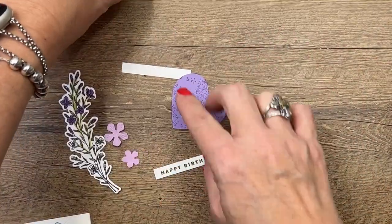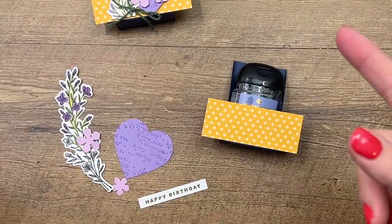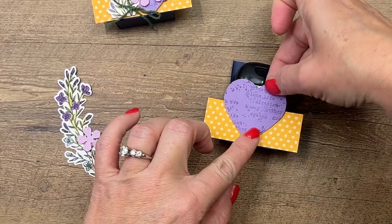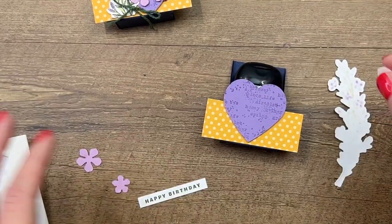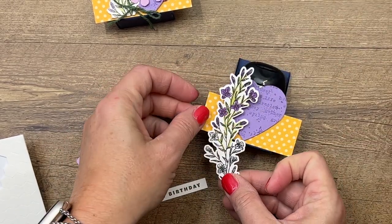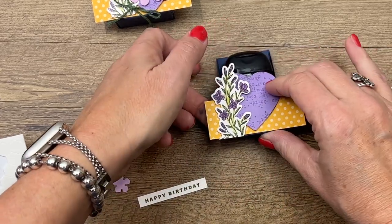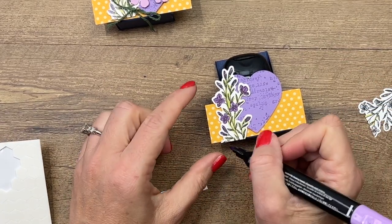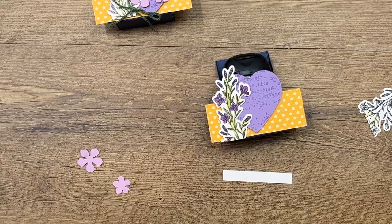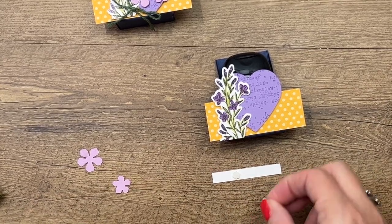I cut out two Fresh Freesia flowers — Fresh Freesia is a color that is retiring pretty soon — using the dies from the Queen Bee set. So we're going to start with our heart and put that right in the center. I'm going to take this piece, place the dimensional right there, and go down about that far. Looks like I need to just barely color in that little flower.